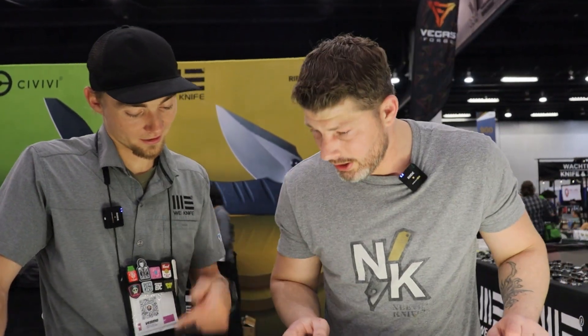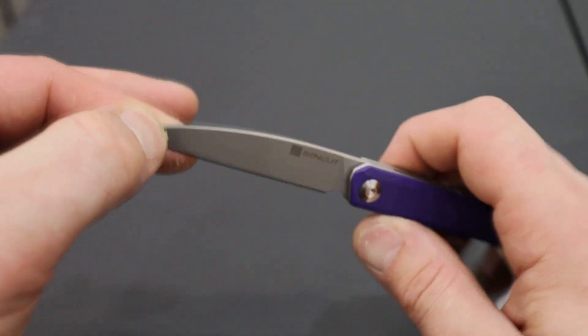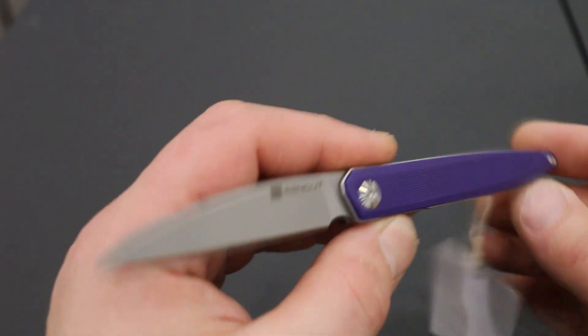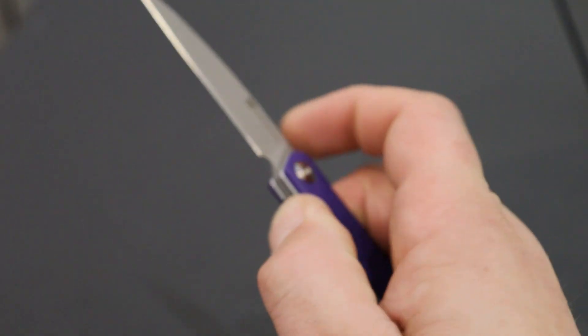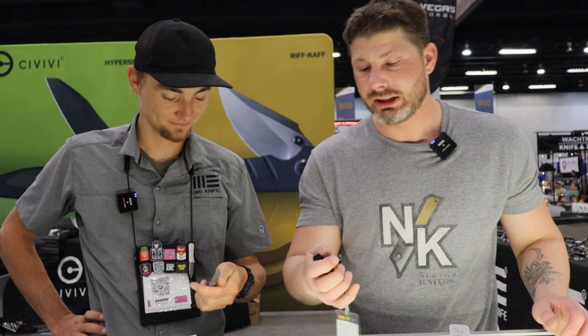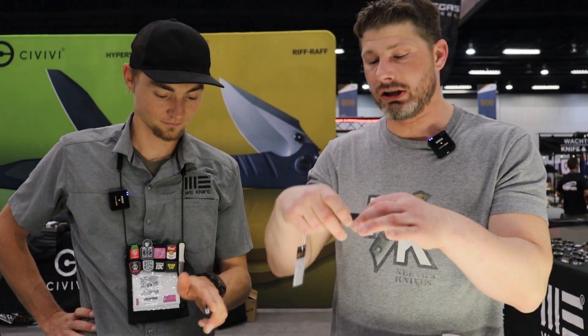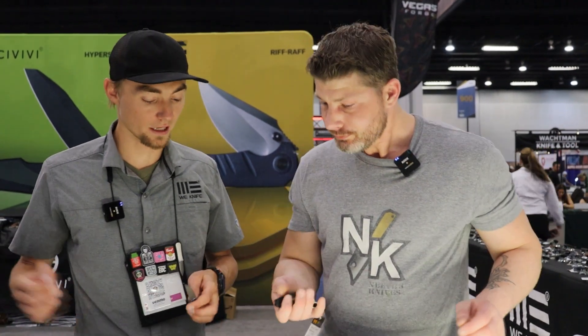The second Sun Cut model is the Jubil — it kind of reminds me of the Club. Very very slim, very affordable at $37 — really good for what you get. D2 steel, G10 handles, stainless steel liners. It's so slim it looks like a pen — you wouldn't even know. The front flipper works so good, so snappy — very similar to the Club but a little more compact. This thing is going to be a utility cutting beast. And that's all the new prototypes from We Knife, CIVIVI, and Sun Cut!